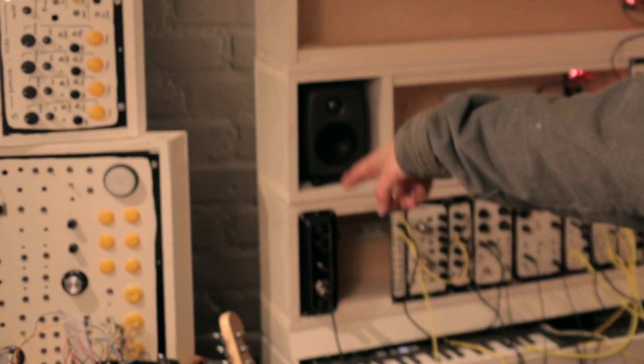Now all I gotta do is build some modules. I've got some ideas for modules I want to build and I'll be making videos about those as well. I've also been building other electronic music things that are coming up in the near future — probably, maybe — if I don't screw them up. Thanks for watching the video! Go and subscribe, you silly goose! Goodbye!